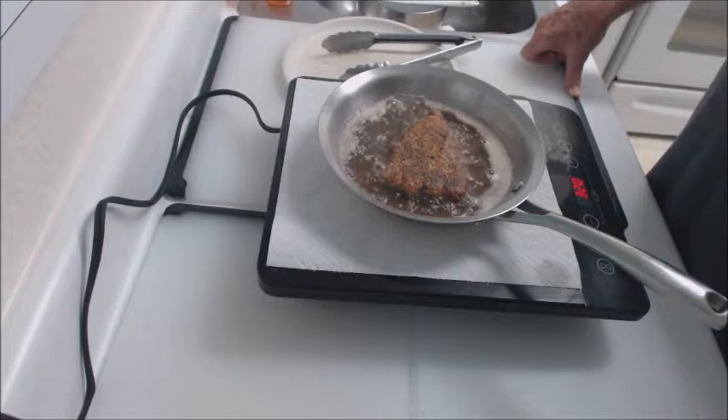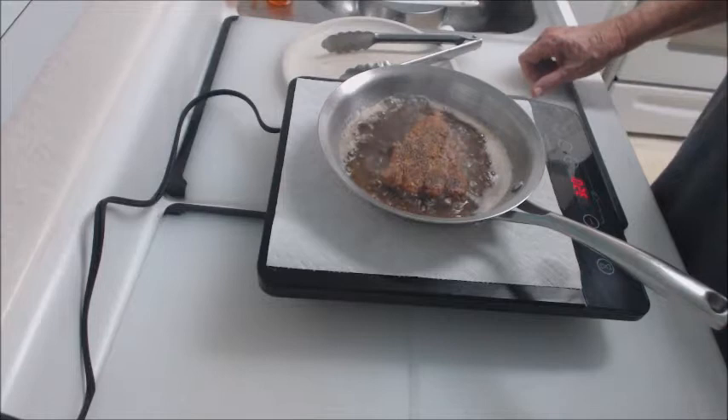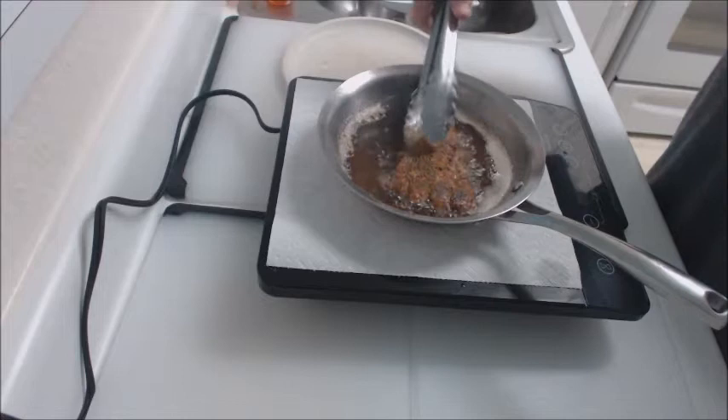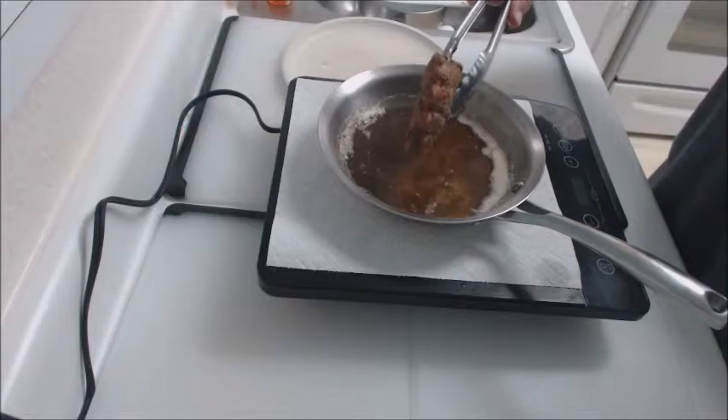One thing that is excellent about induction cookware — even though it's electric — when you turn it off, which I'm fixing to do right now as this fish is finished, almost immediately it quits cooking. As you can see, you heard it buzz, and the grease and stuff — it's finished cooking right there.